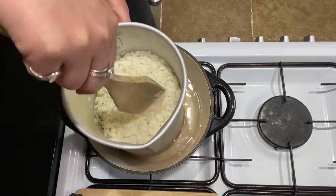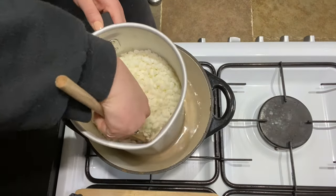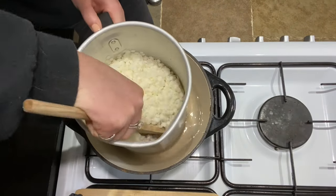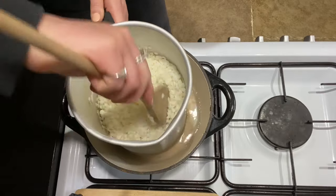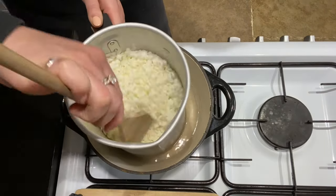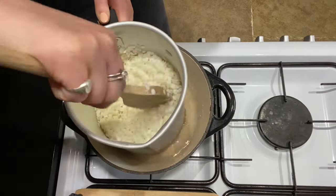One thing I do want to mention — a little fun fact — soy wax is never entirely pure. On its own it doesn't make a good candle wax, so in order for it to burn well it is refined with a number of additives. Just a little fun fact for you there.